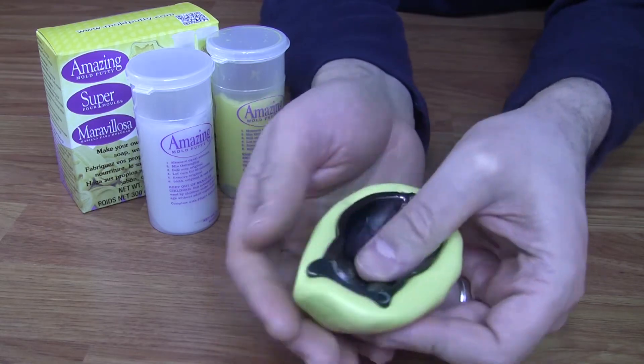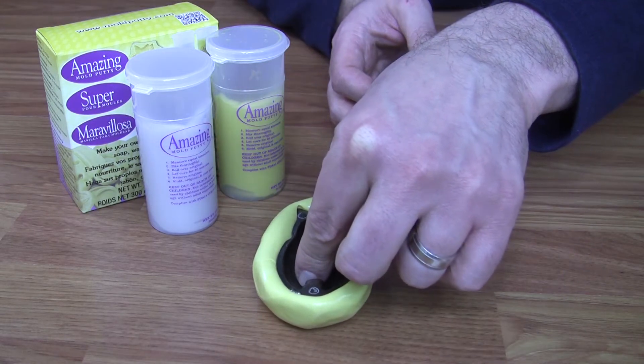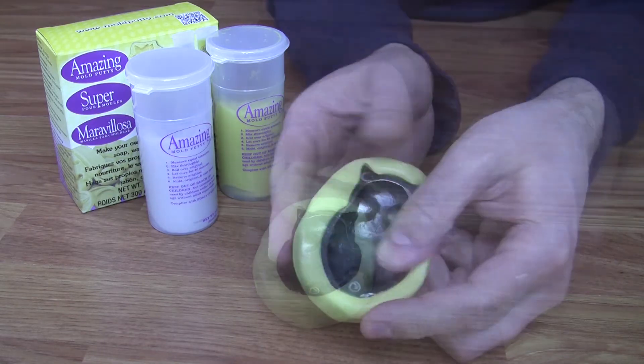To create a mold that's easy to pour into, gently press it onto the table creating a flat back. This will make the mold sit upright and level to pour.